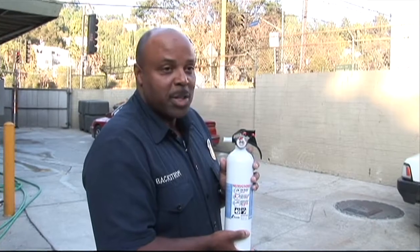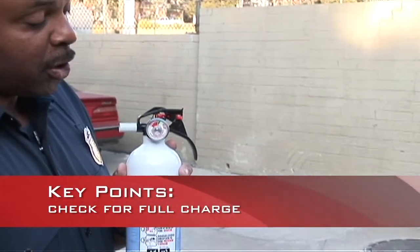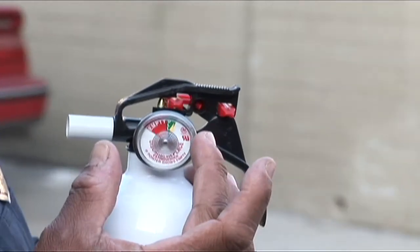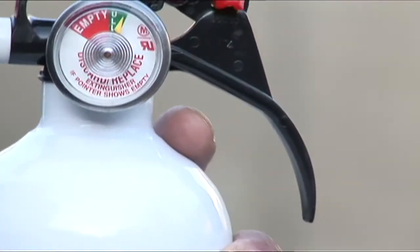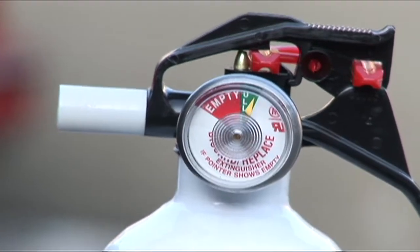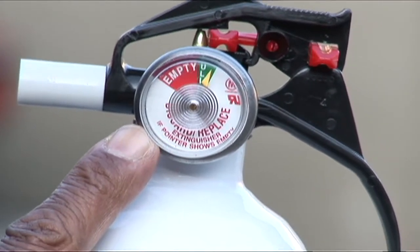We're out here in the backyard with the fire extinguisher that we had inside. If you purchase a fire extinguisher, you want to make sure that it's fully charged and the yellow arrow is within the green parameter here. You want to make sure that it hasn't depleted itself. Just by not using a fire extinguisher — just having it in your home, in your cabinet like we spoke about — it can lose air and it can go into the red zone and it won't be operable.